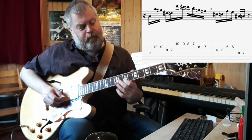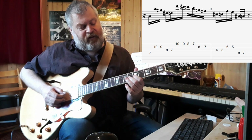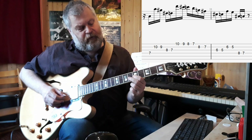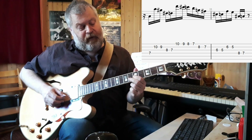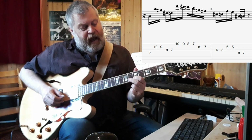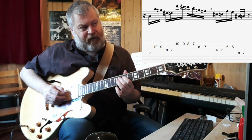Now we move to the 5th position from the 7th, on the G string. Middle finger, then index — so that's 6, 5. And then the same thing on the B string. Now we move those fingers to the D string, again in the 7th position.